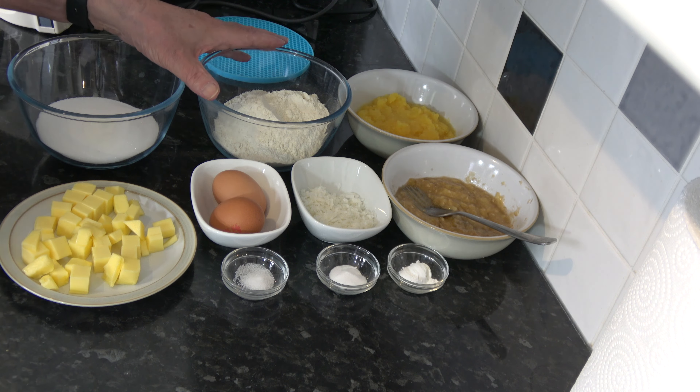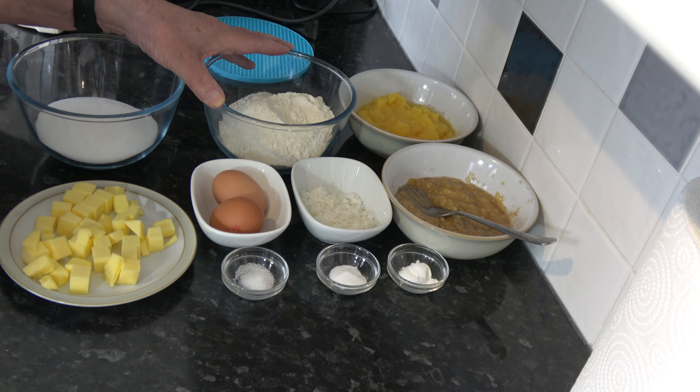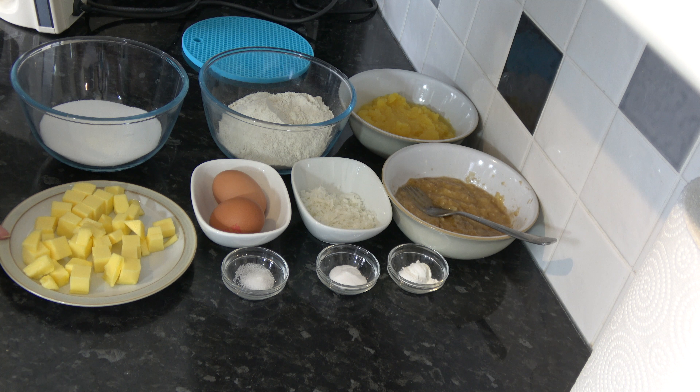I start off by preheating my oven to 180 degrees Celsius, 160 Celsius with a fan, 350 Fahrenheit. I've lined a two pound loaf tin, 9 inches by 5 inches, with parchment paper — that's a 900 gram loaf tin, 23 centimeters by about 11 centimeters.